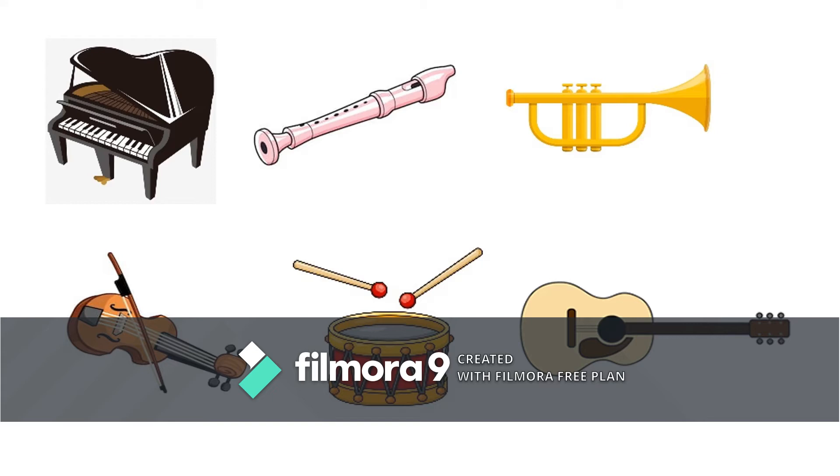Ok, let's do it together! A piano, a flute, a trumpet, a violin, drums and a guitar.